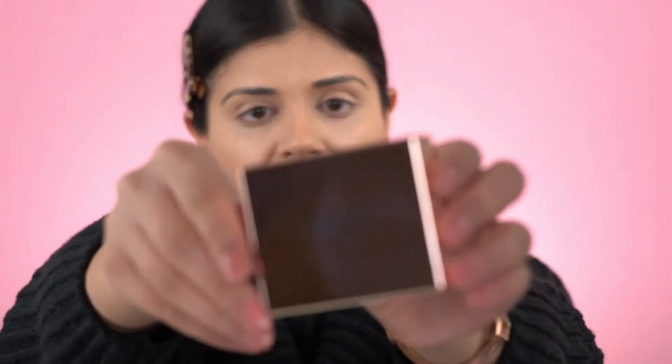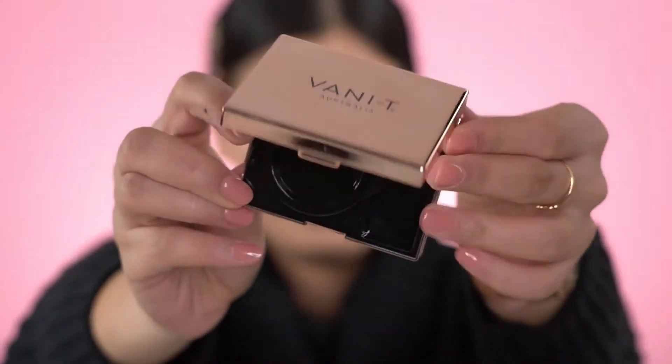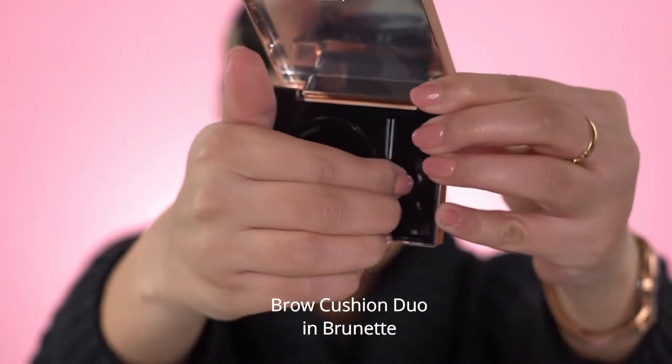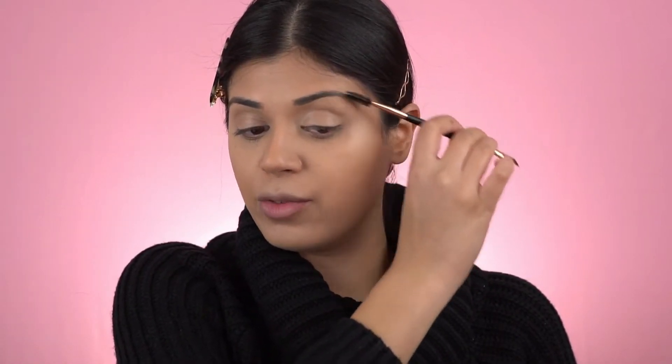I'm going to do brows. We're going to use the Brow Cushion Duo — this is a really cool look for my eyes. I'm just going to start off by taking this vanity brush, using the spoolie end, and just brushing my brows. As you can see, my brows are already quite full.